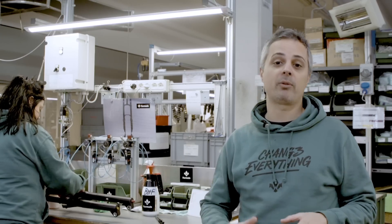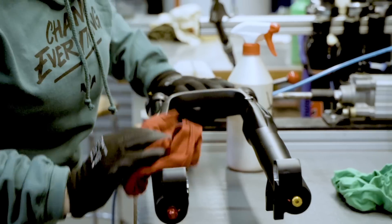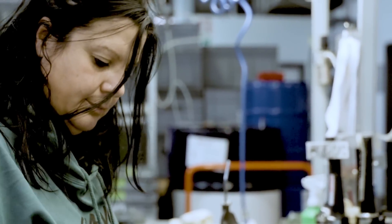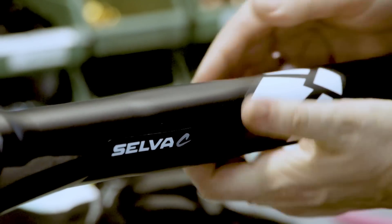This is the final step of the building process. Samantha here is taking care of each fork at once — cleaning them, putting the stickers on and making sure that everything looks nice and clean.